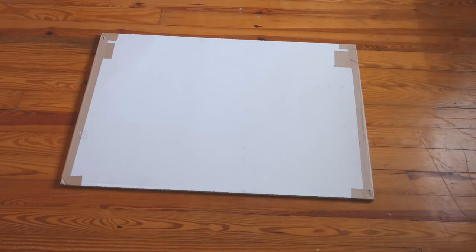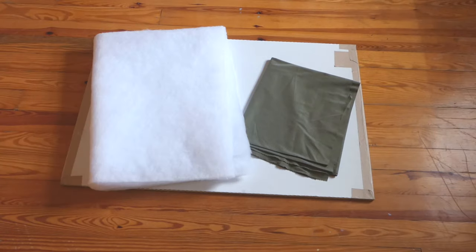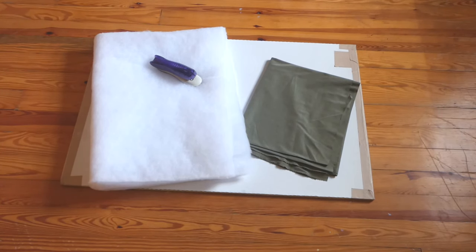So for this project, I used an old, very flat box. Mine was about 36 inches by 24 inches. Three to four feet of the fabric of your choice — I went with four and a half to be extra cautious. It turned out to be way too much fabric. Three feet of cotton batting — we wound up asking for three yards when we only needed three feet.